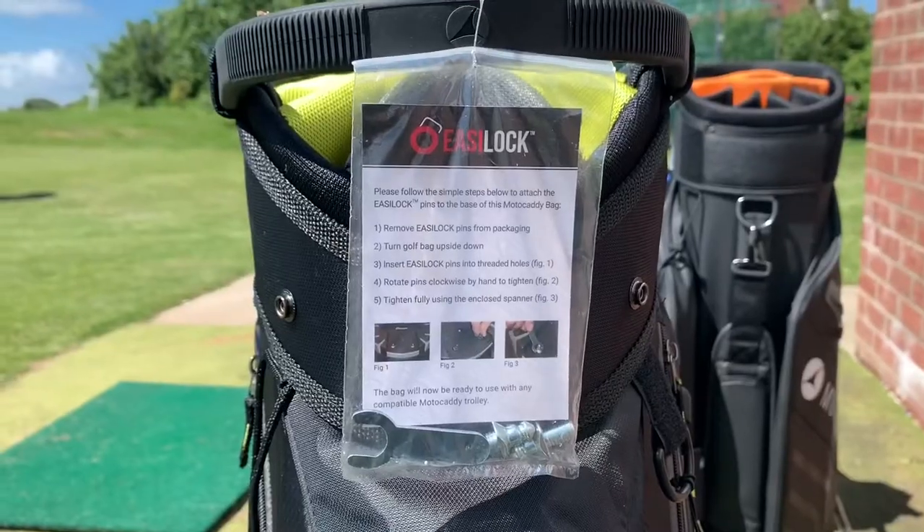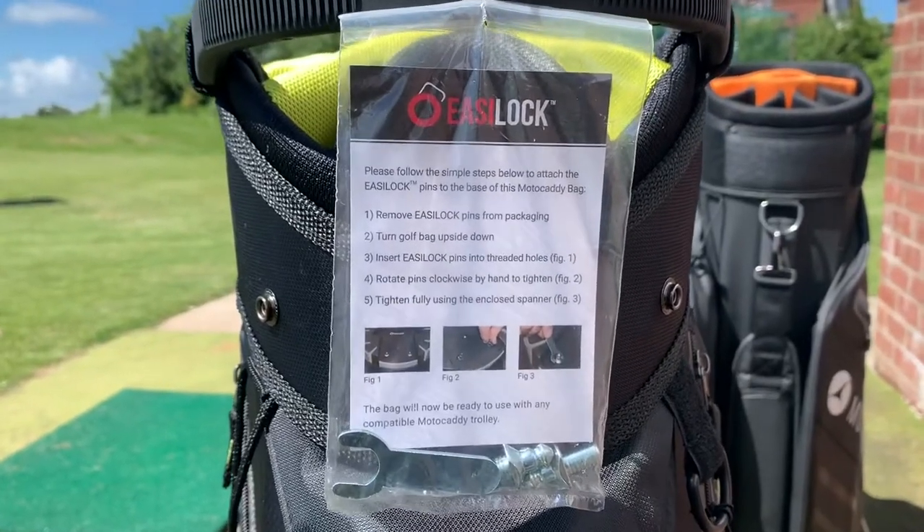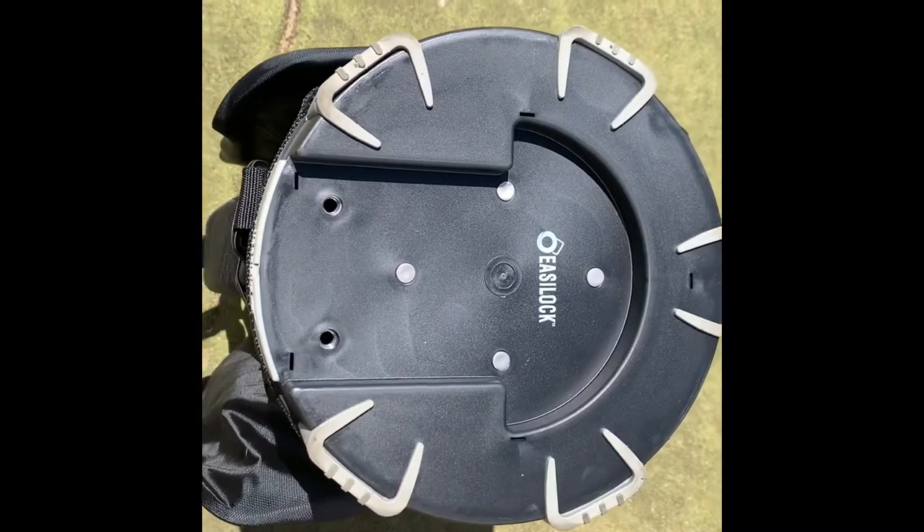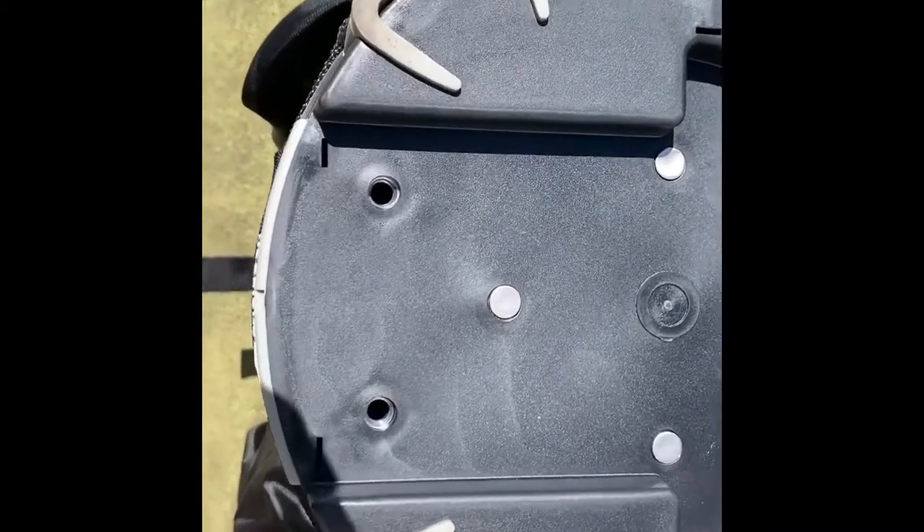All bags from Motocaddy come with easy lock technology, which is exclusive to Motocaddy. The bag comes with two little bolts that go in the bottom of the bag, and that fits nice and securely on the Motocaddy trolleys.